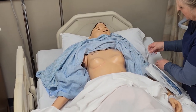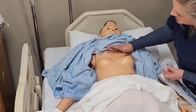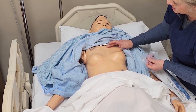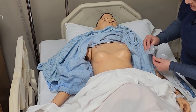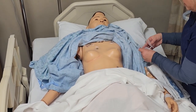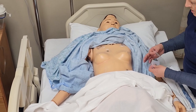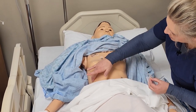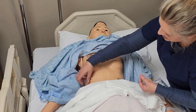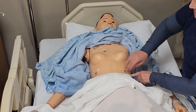Then we're going to go into the fourth intercostal space. We're going to try to find our fourth intercostal space and do that on the right side of the chest. Then we're going to do our lower ground, right below the rib cage here, and then the other one on the right side below the rib cage at the distal end of the rib cage.